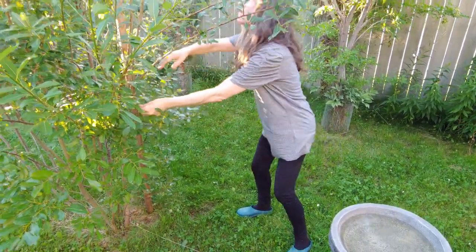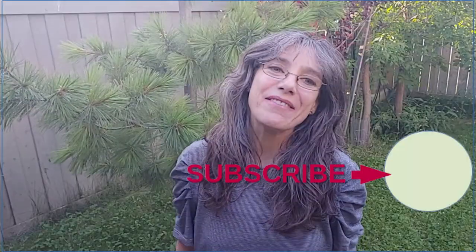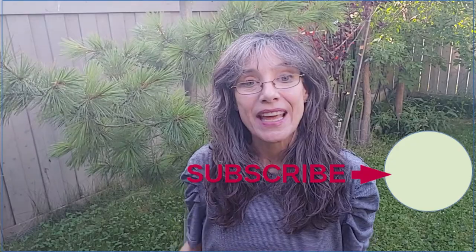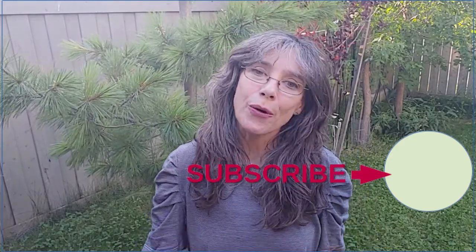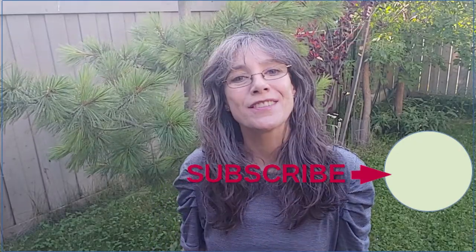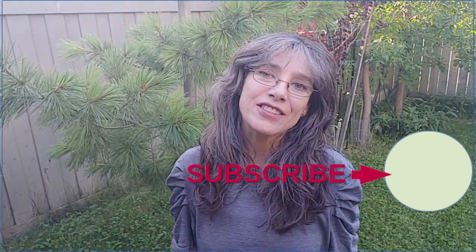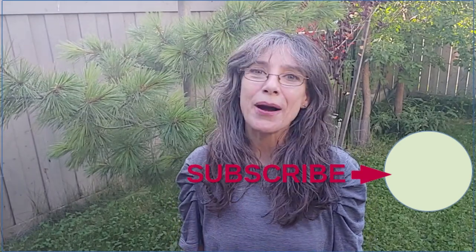And I do need to prune these trees a bit. I hope you have enjoyed the video and that you can apply some of these techniques to your own gardening routine. Subscribe for more videos in the garden and in nature and I'll see you in the next video. Tchau!